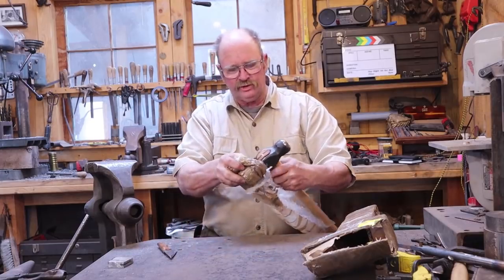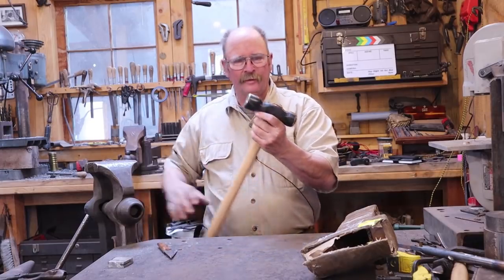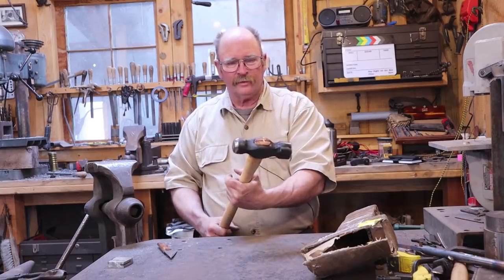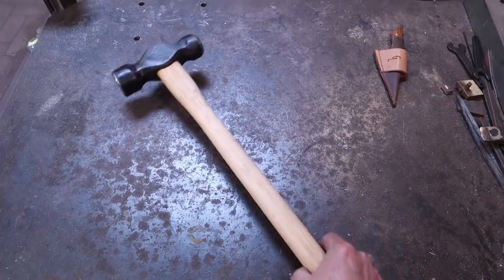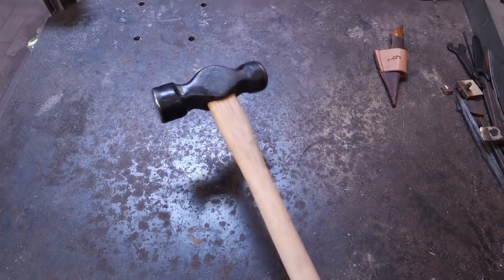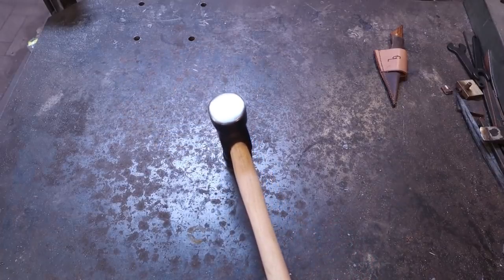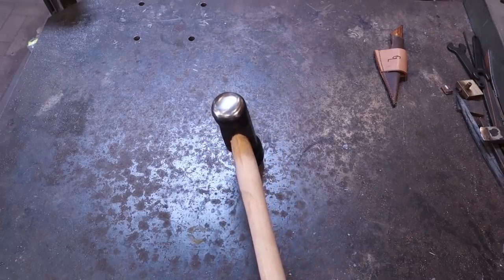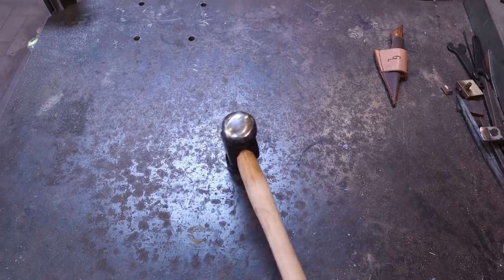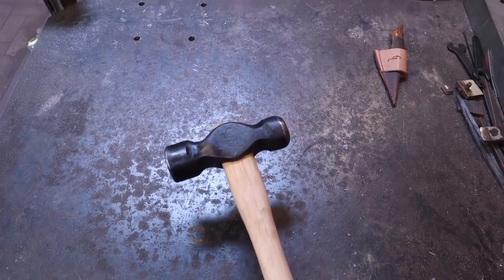And that is just what it looked like it might have been — that is an awesome hammer. This is a nice rounding hammer with a fairly long handle on it. Flat face on one side, domed face on the other side. Very nicely forged.